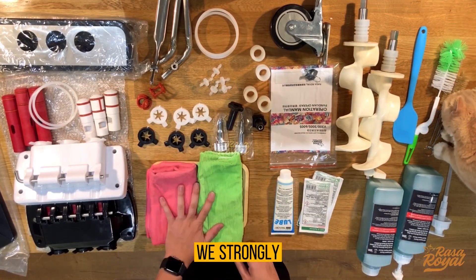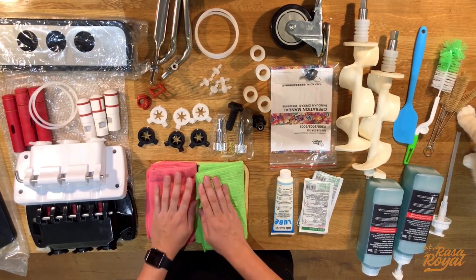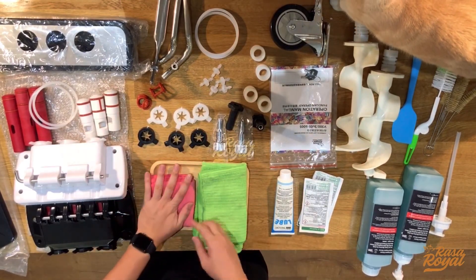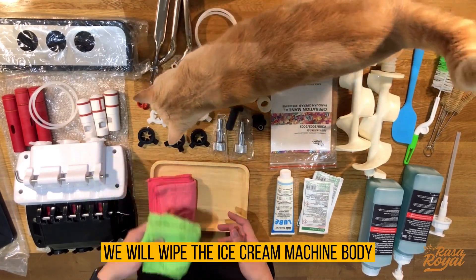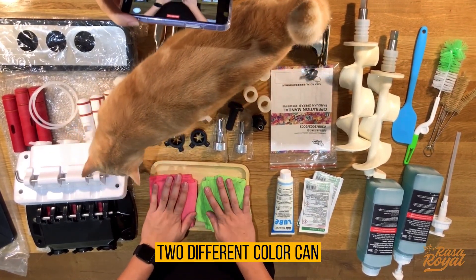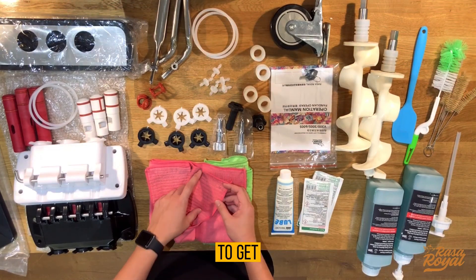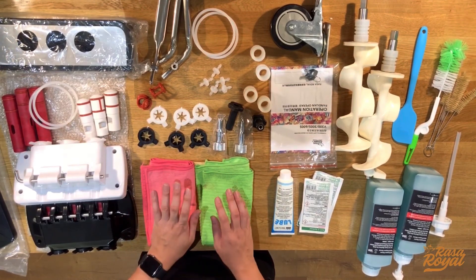We also have fiber cloths. We strongly recommend using different colors — for example, one color for the hopper tanks and another color for wiping the ice cream machine and mold surfaces. Using two different colors makes it easier to manage hygiene and avoid cross-contamination. We recommend alcohol fiber cloths to prevent the cloth from leaving fibers behind during cleaning.